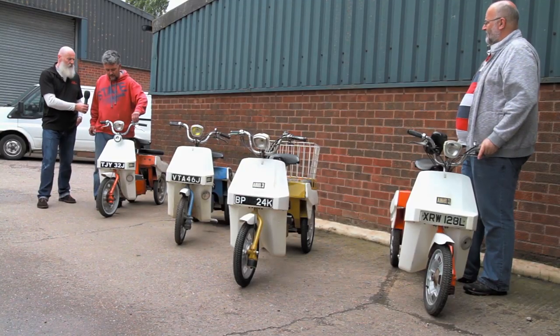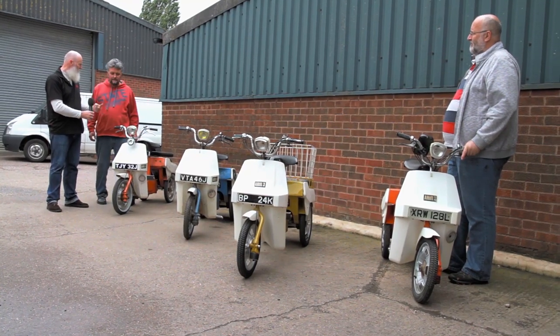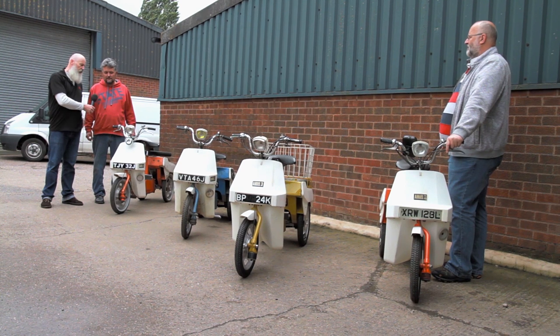Whereas these are six-volt, this one is running 12-volt electrics — I have LED lighting. The engine change gave me 12-volt electrics, so I can run LED lighting and a proper horn. And it's four-stroke, so there's no trying to remember to put the right amount of two-stroke oil in it.